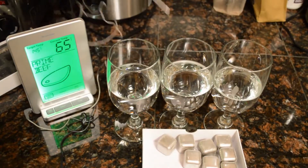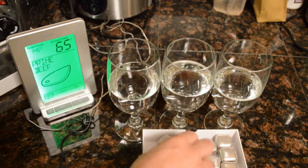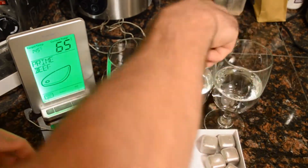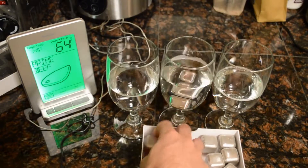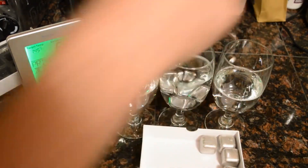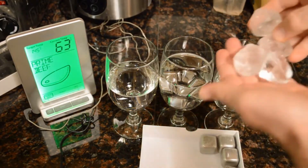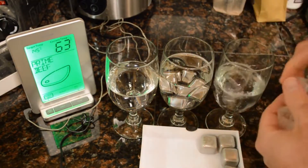So the first glass will be just normal room temperature — won't do anything with it. Next I'll put these steel ice cubes in here. I'm going to put four stainless steel ice cubes, and then I'm going to put four similar sized regular ice cubes. Here we go, these are just regular sized ice cubes.